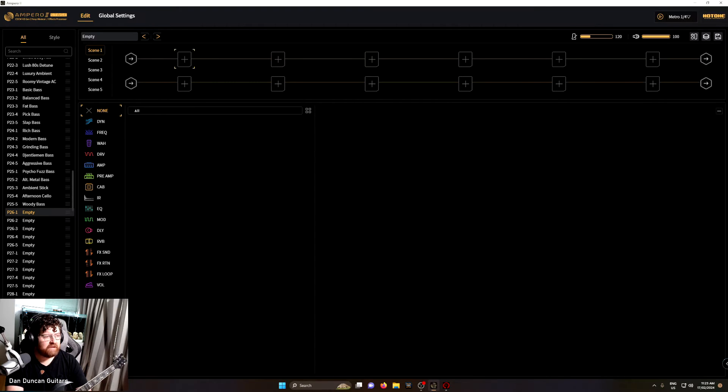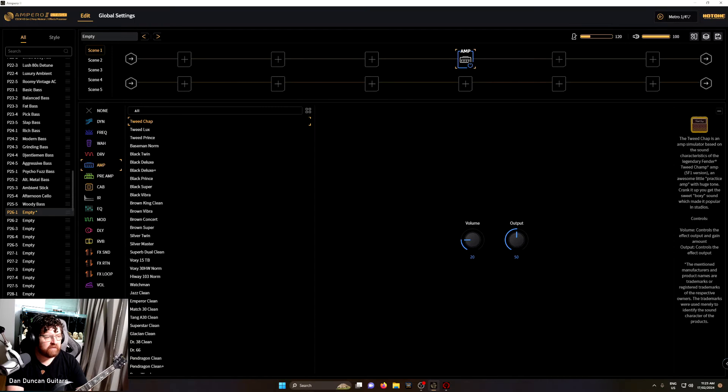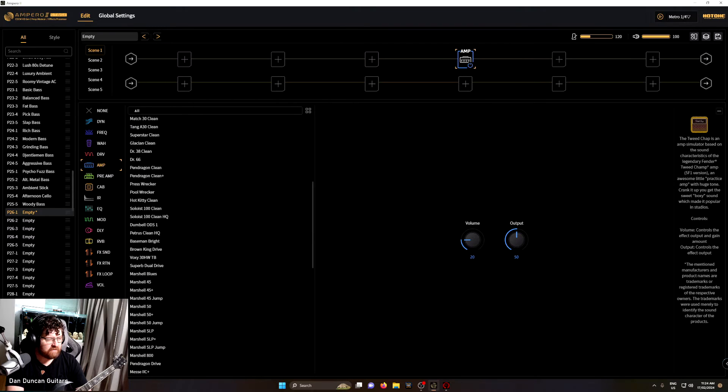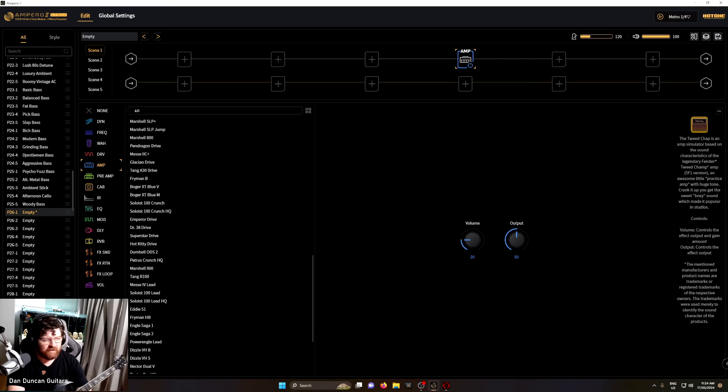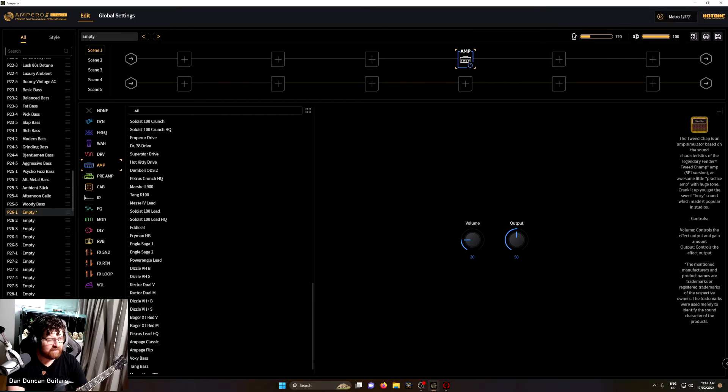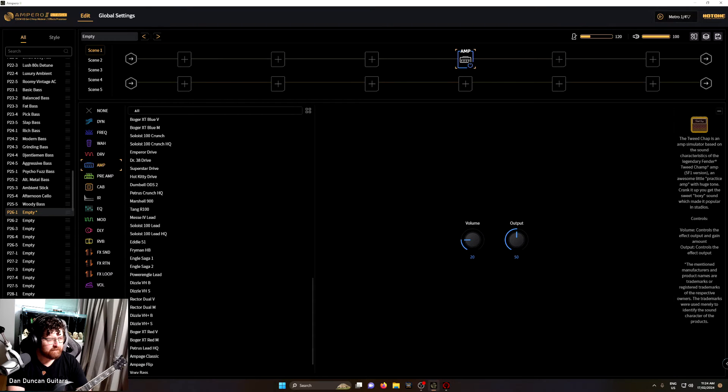So you highlight the square and pick what you want to do. Let's come over and pick an amp. 'Black Prince' — I think that's going to be a Fender. Let's also look at a Marshall Mesa 2C Plus — that's a famous, good one. And there's also 'Power Angle Lead' — I love the angles, they're so good. Let's go with an angle amp.